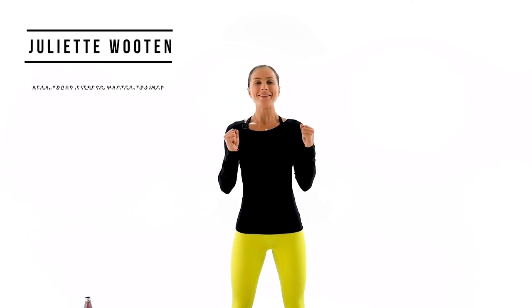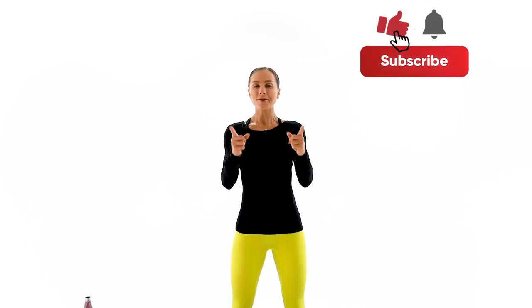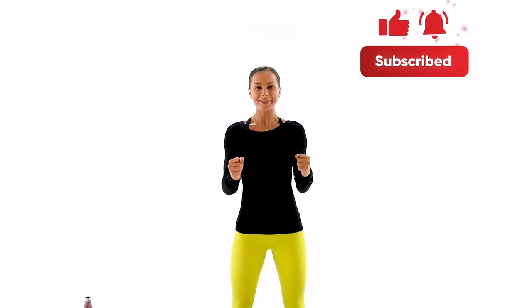Welcome back team, I'm Juliette and today we're doing a 40-minute full body Pilates workout. If you're new to my channel, welcome — make sure to subscribe and hit your bell button so you don't miss our daily workout. That's going to be fun, challenging and super effective. I will guide you through and let's crush this workout together.